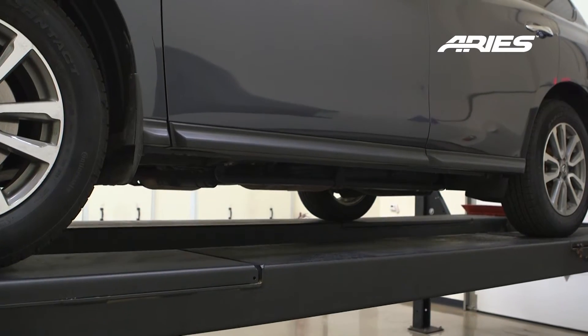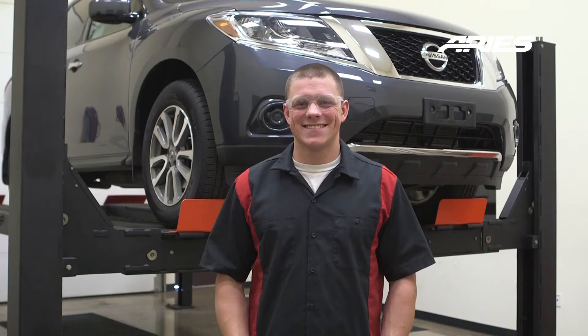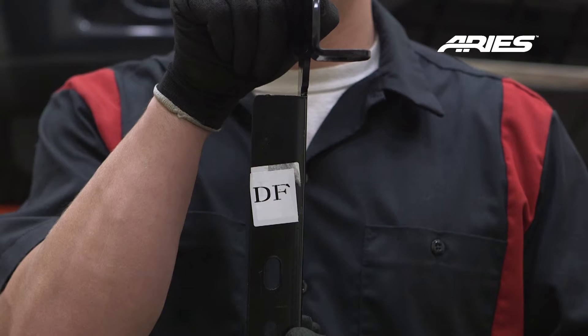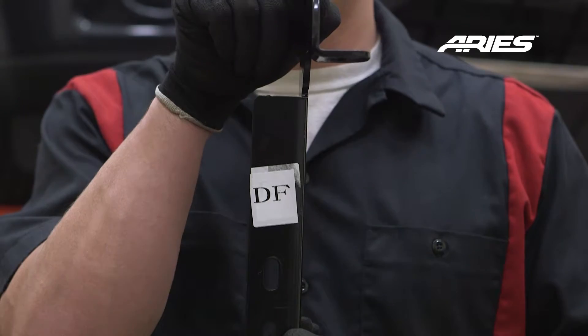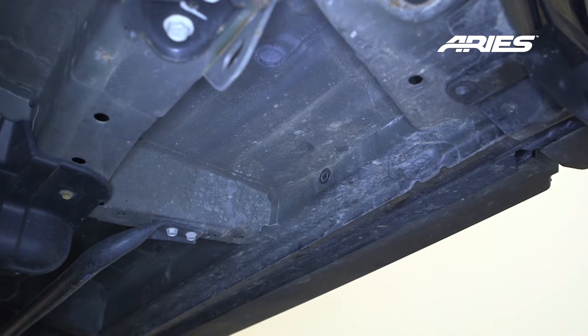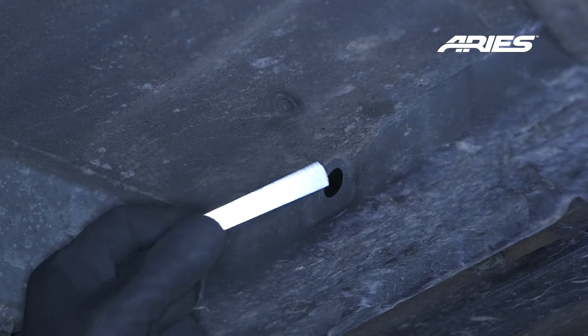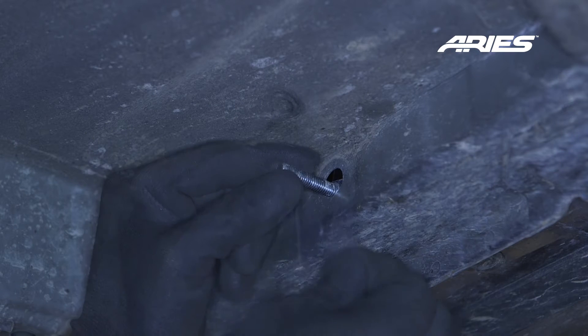Starting on the driver's side, locate the two mounting locations along the body. Sort out and separate the brackets as they are specific to each mounting location. Use the printed instructions to make sure you have properly identified the brackets. Starting at the front, remove the factory plug covering the mounting hole and insert an 80mm tab T-bolt. Secure in place with a plastic retainer.